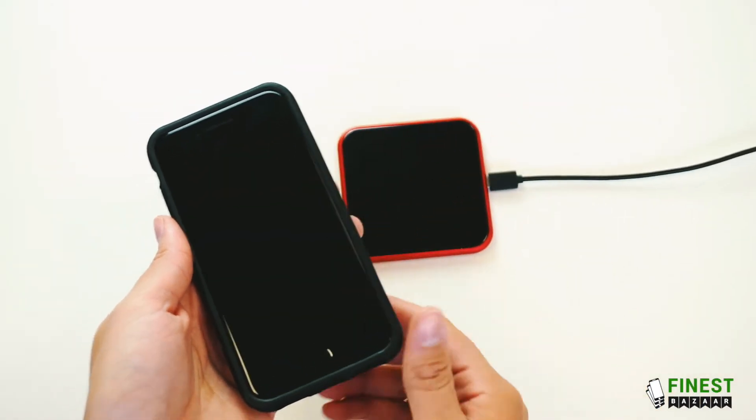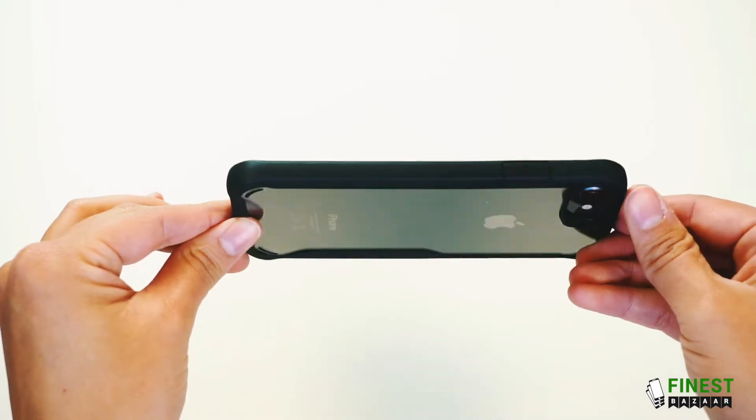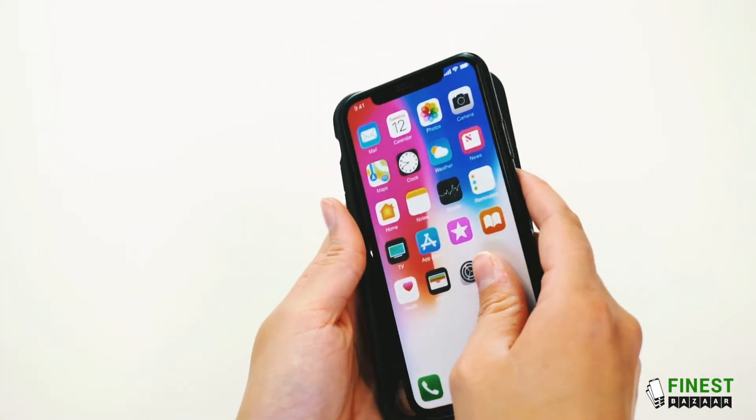And it's compatible with wireless charging. This case can also be seen on the iPhone X.